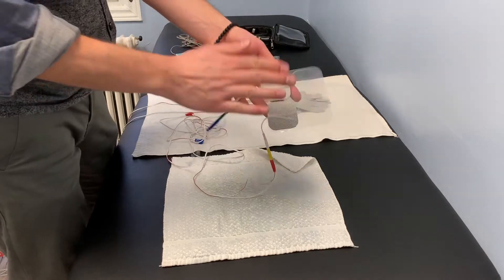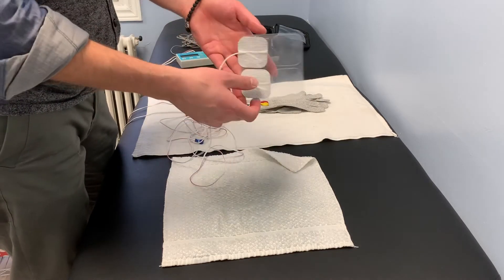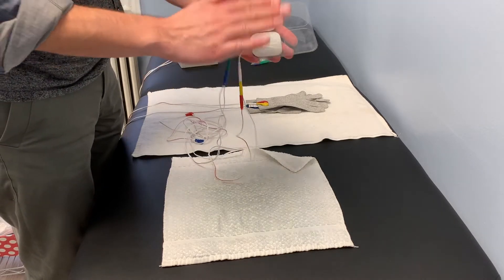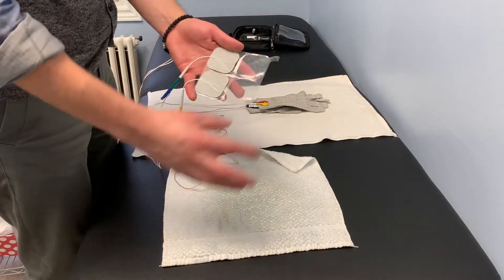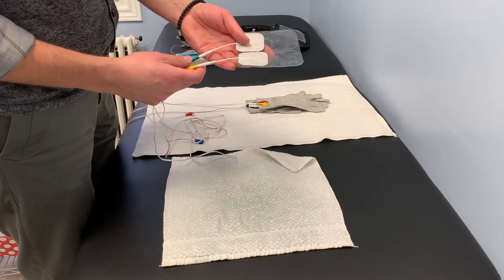For example, if you have shoulder pain, you can put one pad on the shoulder and one towards the elbow if the pain is going down the arm. Same idea if you're working on the belly — you can put one on the front of the belly and one on the lower back to work on, say, the small intestine. This is much easier than using four separate pads and trying to make sure they crisscross properly for the proper connection.